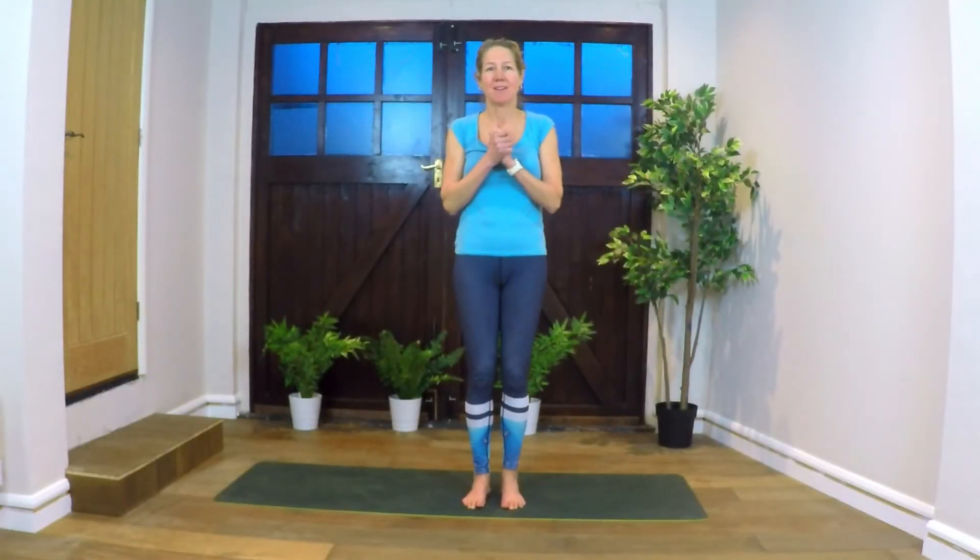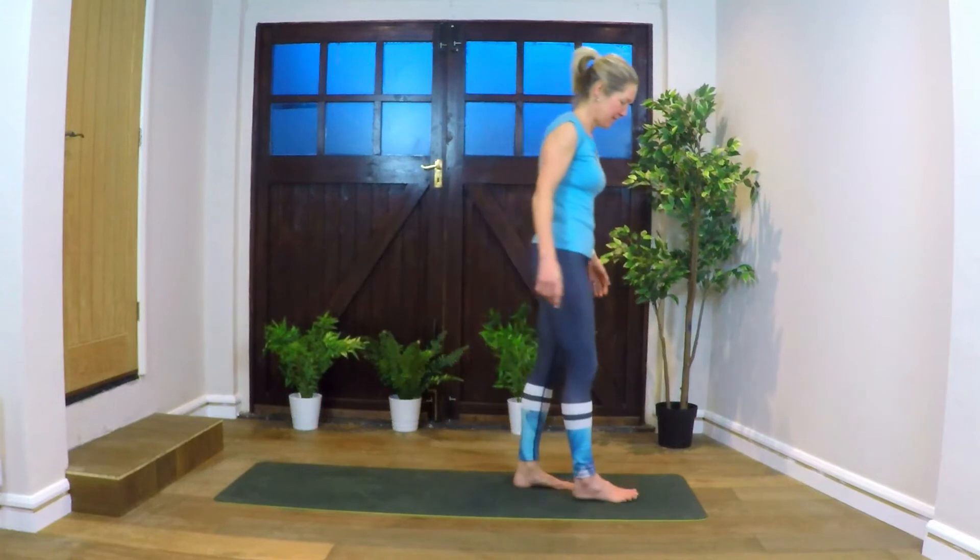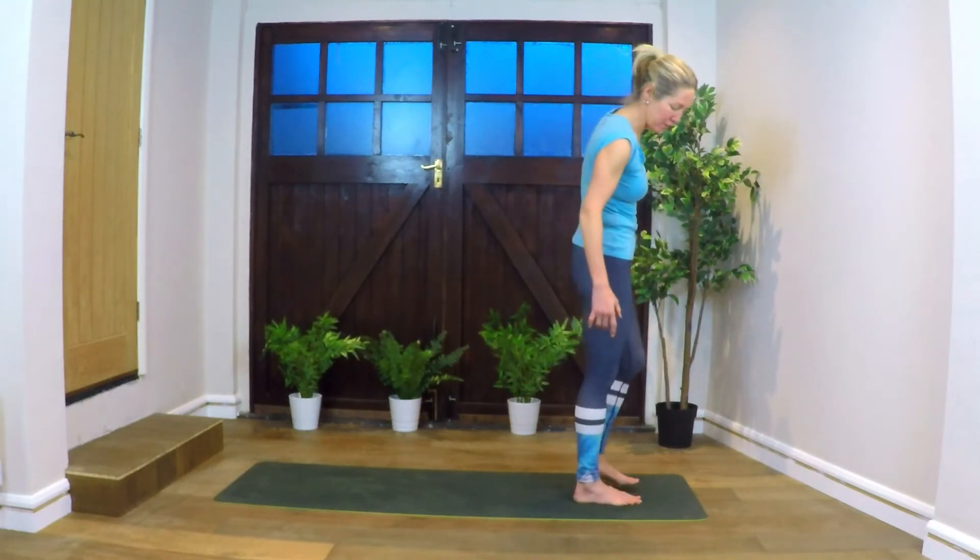Hello and welcome to our Sun Salutation Challenge. We're going to just start out coming into Mountain Pose.